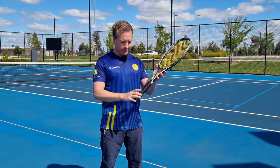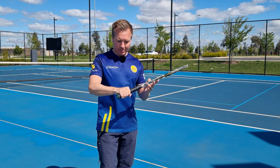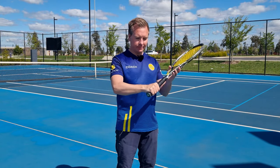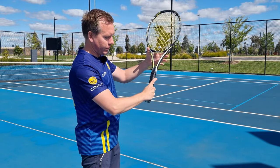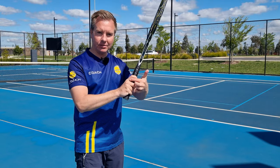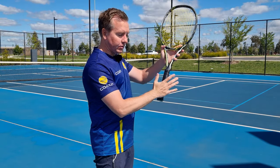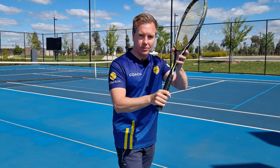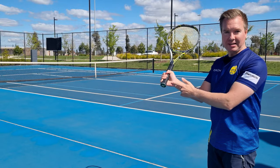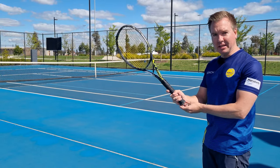Now let's talk about the hand position. A common mistake is to bunch your fingers up with your knuckles all in a straight line. What we want to do is spread our fingers out so our knuckles are on a 45-degree angle, and it looks a bit like we've got a trigger finger. Spreading the fingers out helps us to get our knuckle and heel pad onto the correct bevels. If your fingers are all bunched up, your heel pad is going to come off the grip, so it's important to spread the fingers out.